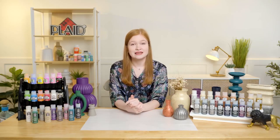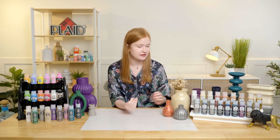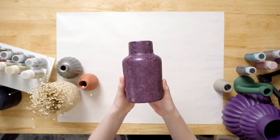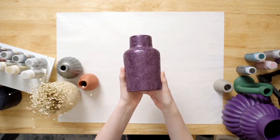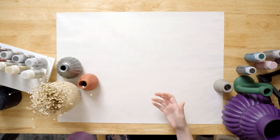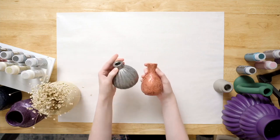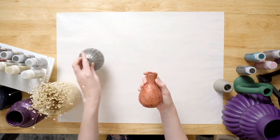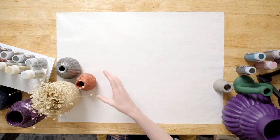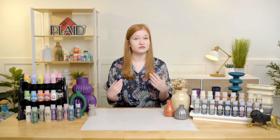Here we have some really beautiful new projects using our Folk Art Sugar Metallic paints. Our Folk Art Sugar Metallics is really exciting — it's, like in the name, a beautiful textured metallic paint. If we switch to the overhead here I'll show you guys just how beautiful this really gorgeous unique sugary textured metallic paint is, with a really subtle contrast of the metallic nature and that gorgeous earthy texture.